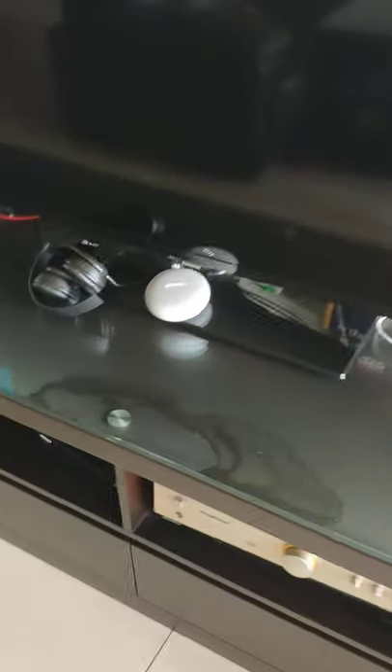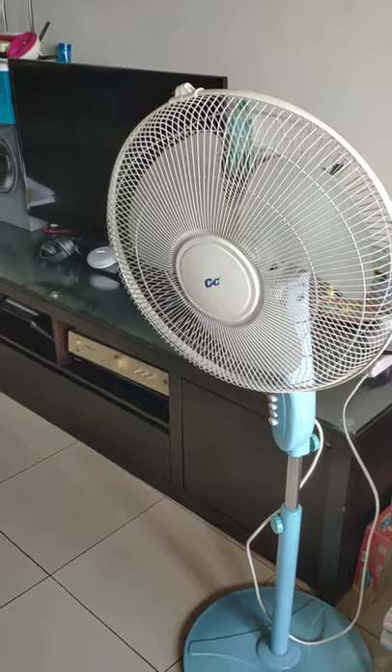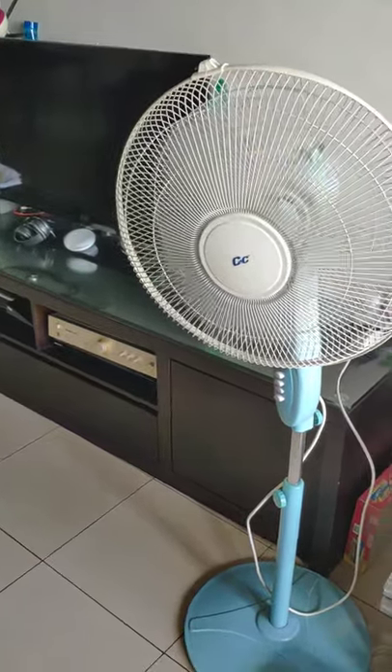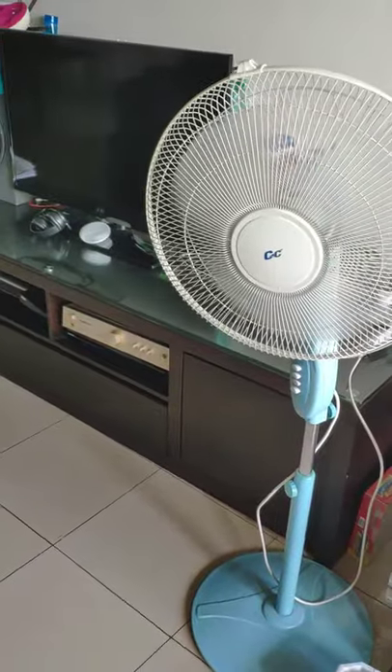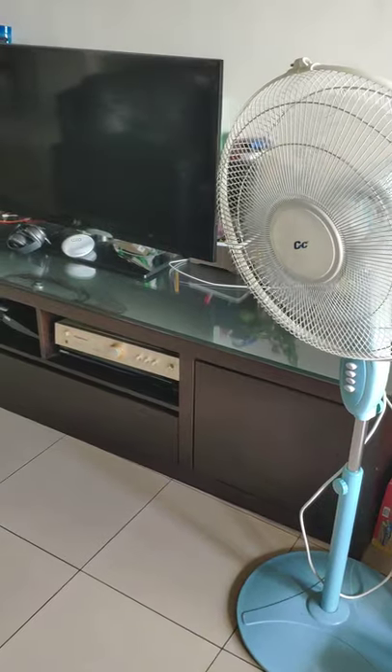Hey Google, please turn on the smart fan. Hey Google, please turn off the smart fan.